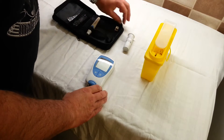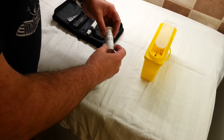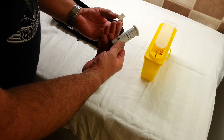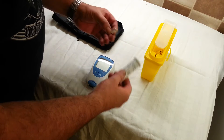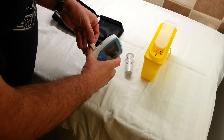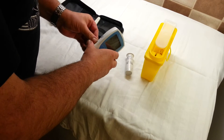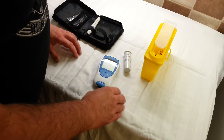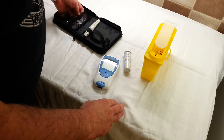The way the strips work, and to ensure accuracy, is that each batch of strips is given a batch number and a chip is put in the packet with it. That chip is inserted into the side of the tester, and the quality control information for this batch of strips is then loaded into the machine.